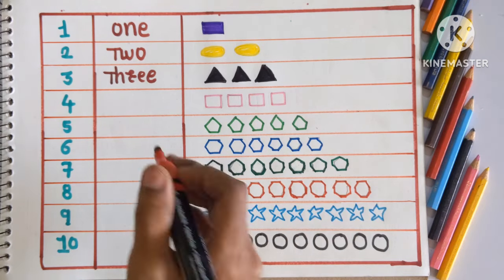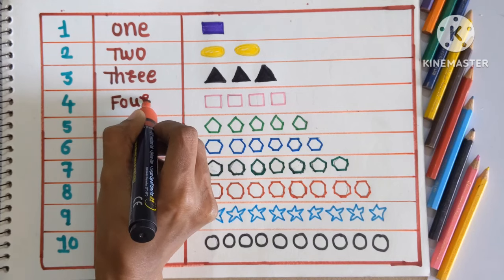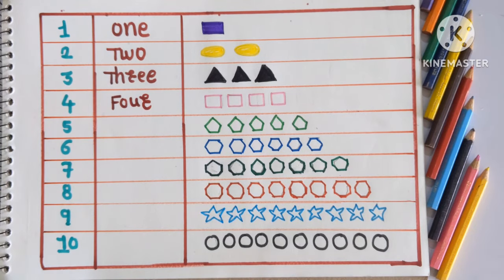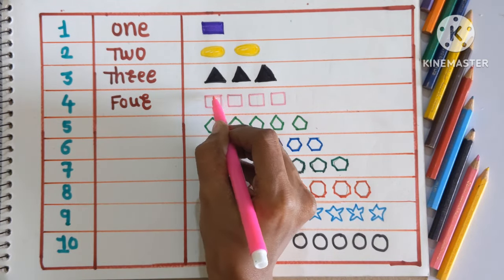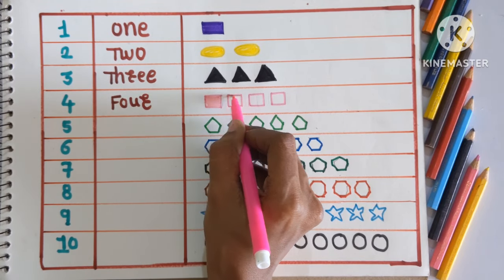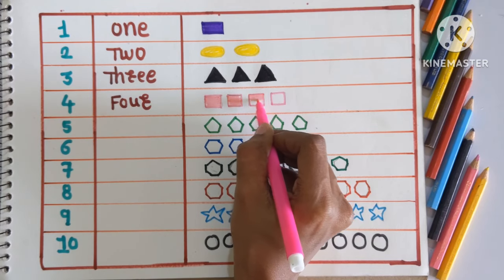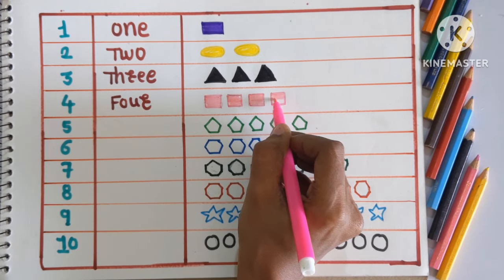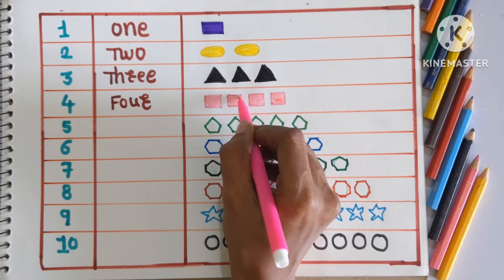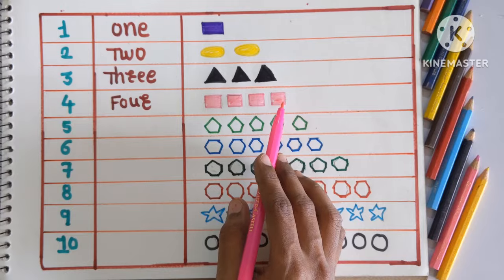Next number is 4, FOUR. And here 4 squares. We will color the 4 squares with a pink color. 2, 3 and 4. Four squares colored with pink color.